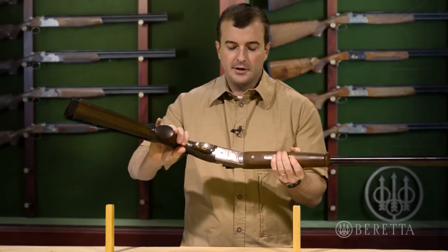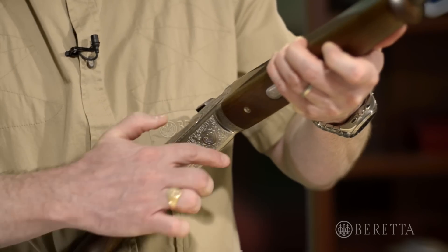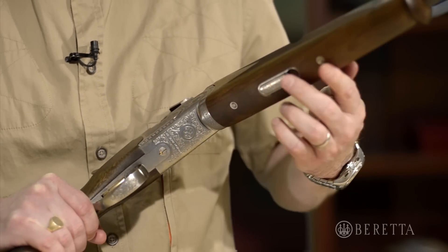The bottom of the receiver, you'll see that there's hardly any gaps, and what this does is when you're out in the field, it keeps dirt, debris, mud, and grime from getting inside the action — not only to make it easier to clean, but to ensure the longevity of the gun and the firing mechanism.